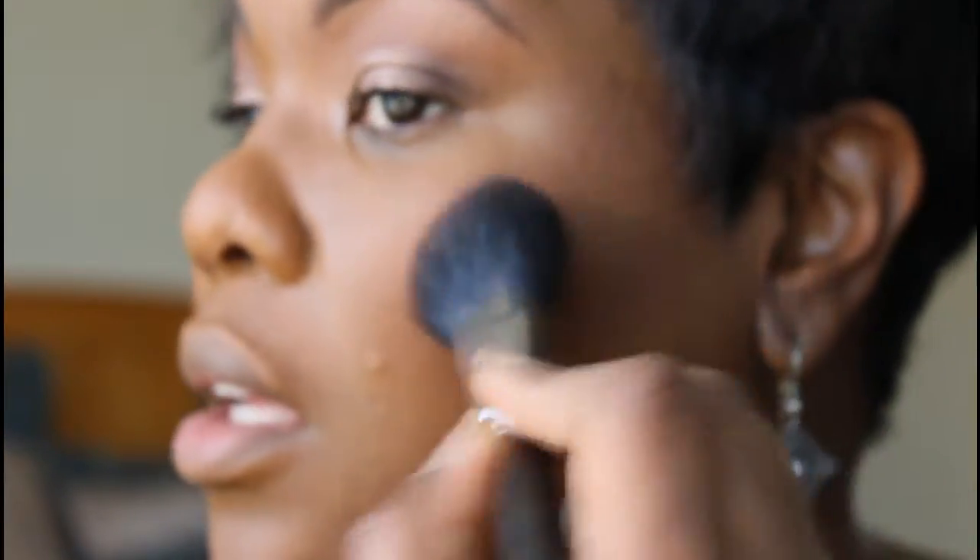For blush I'm going to use my old trusty Raisin with the MAC 129 brush. Being that it's fall, I'm not going to put a highlight on because I don't think you really need one in fall — that's up to you. For my lips, since it's a little cooler, I'm going to try a new lipstick from the mattes.